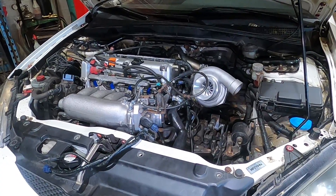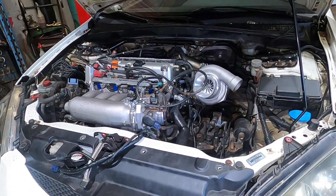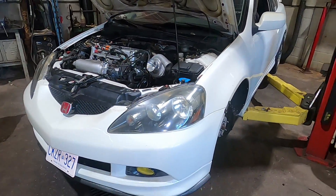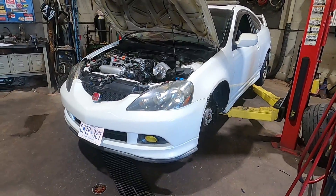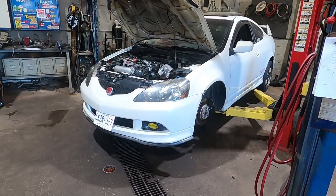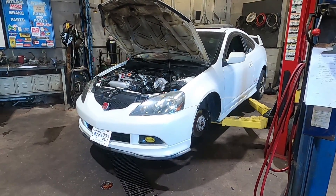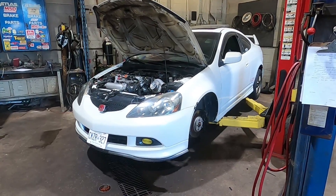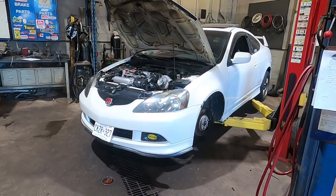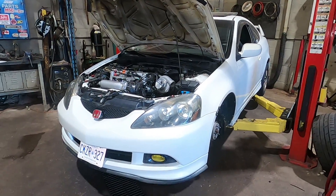We're going to try to cover as much as possible about installing the turbo kit as well as all the stuff required to convert this RSX to all-wheel drive. For any new subscribers: this is my 2006 RSX Type S. I bought it a while ago — it had the original K20Z1 in it, and then I swapped in a K24A2 out of a 2006 RSX Type S. I did a dyno comparison video of that, so I'll link it in the description.